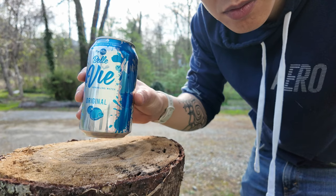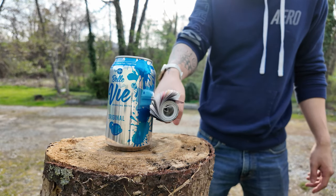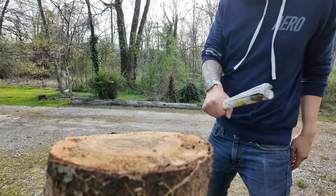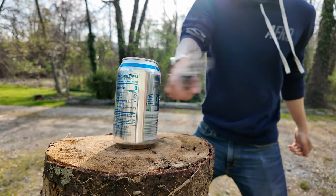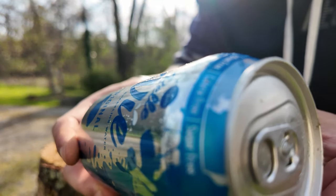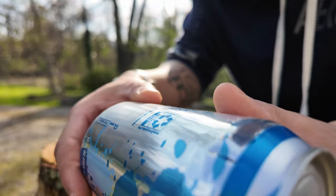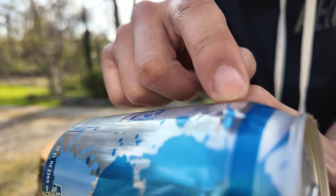I wanna start off with a baseline of just how effective paper is as a self-defense weapon. Actually, that was way better than expected. I was kinda thinking the paper would go all floppy and jimbly-jambly, but we're getting some good distance. I launched this thing across the yard four or five times in a row, and the only damage we can find is this little dent in the corner.